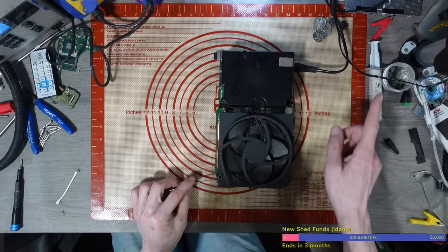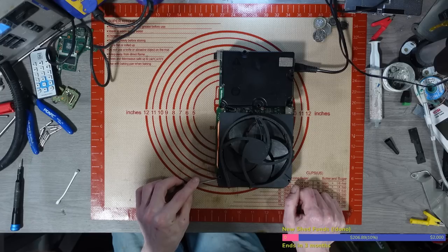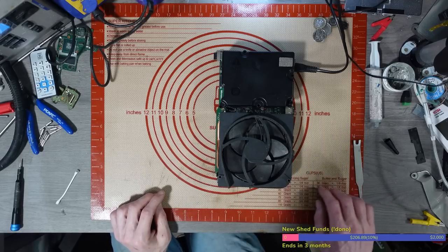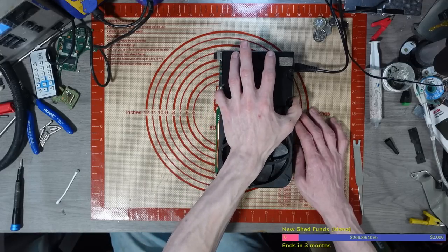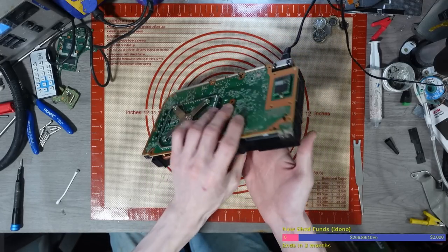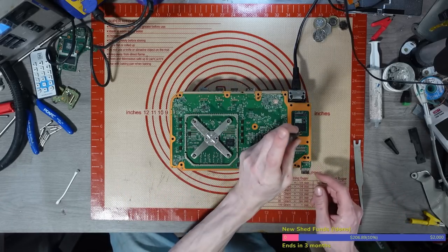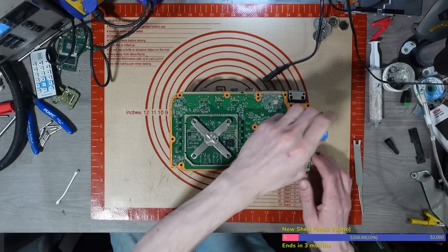It looks like it's a beep-on, beep-off. I can hear it kind of popping. The first thing I'm going to do is check the SSD because that's probably one of the most common causes of beep-on beep-off on the Xbox Series S. I've got a little reader here that allows me to plug in an M.2 PCIe drive and convert it to USB so I can read it on the computer.